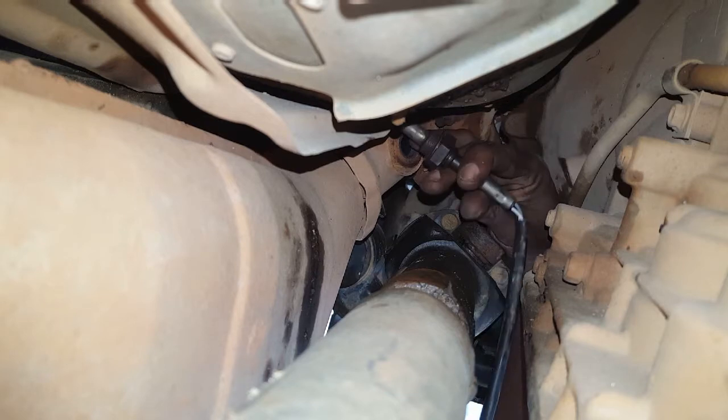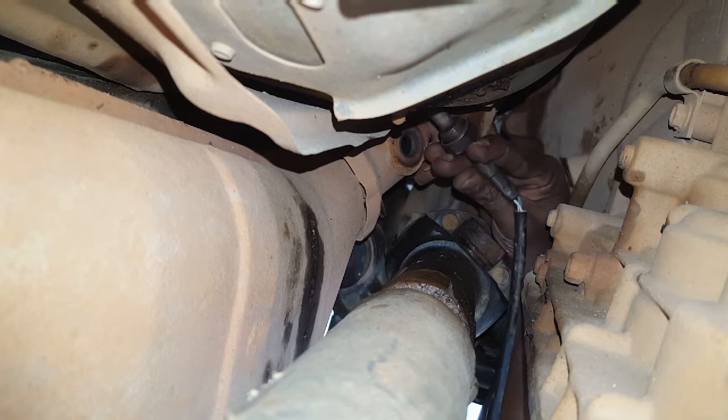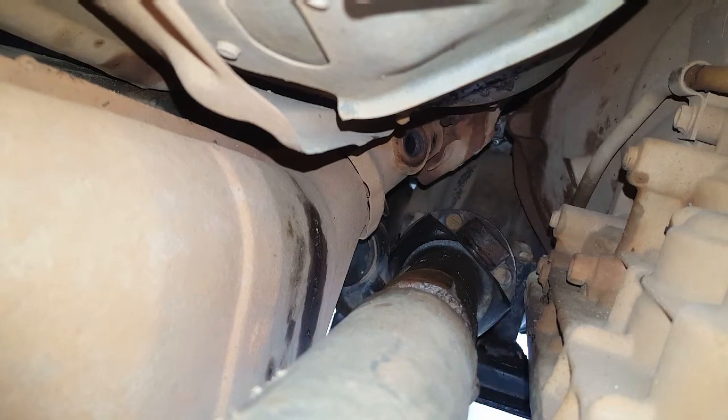Now that we've removed the sensor, we want to make sure we don't get any oil on the end. We want to place it in a secure containment area.